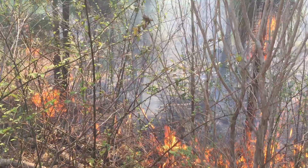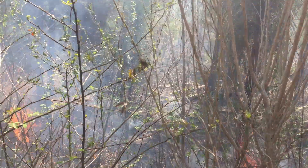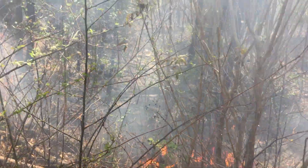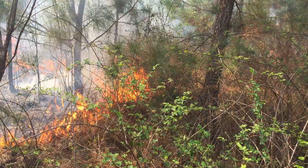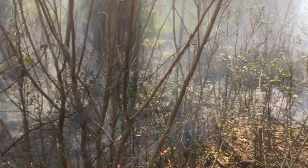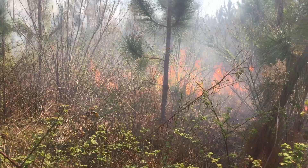It's mid-March right now, and the briars are already starting to leaf out, so the fire is going to do a number on them. It'll kill them off right at the top of the ground, which will deplete part of the root reserves — and that's exactly what we want.